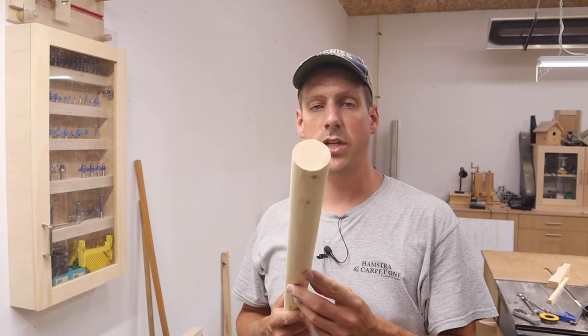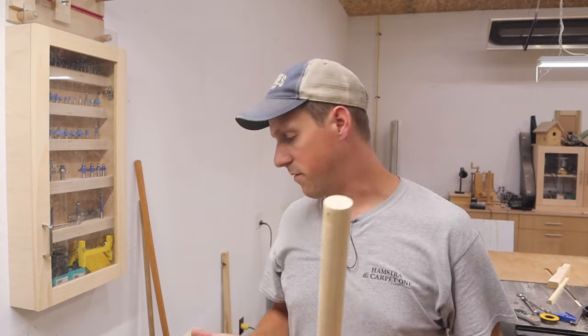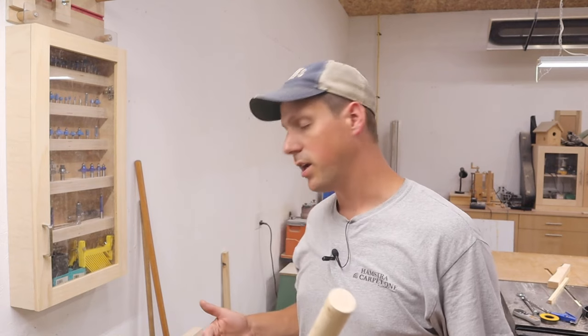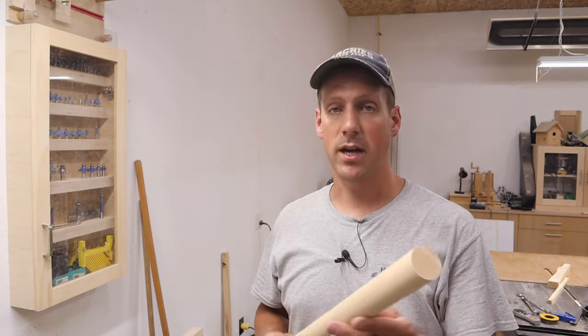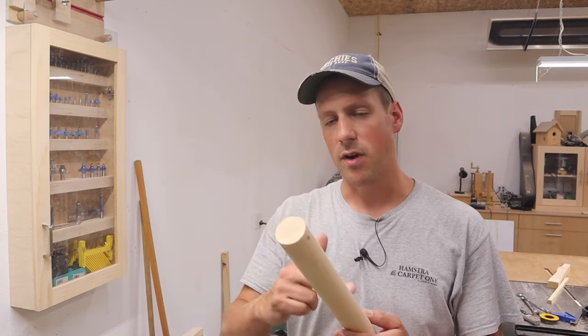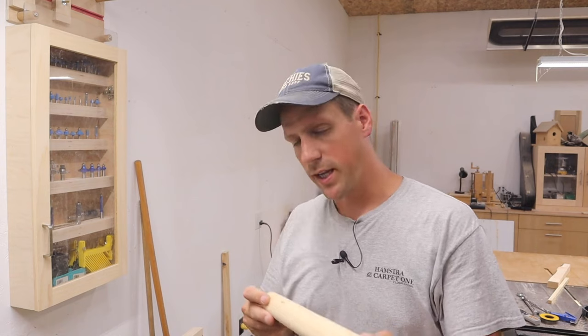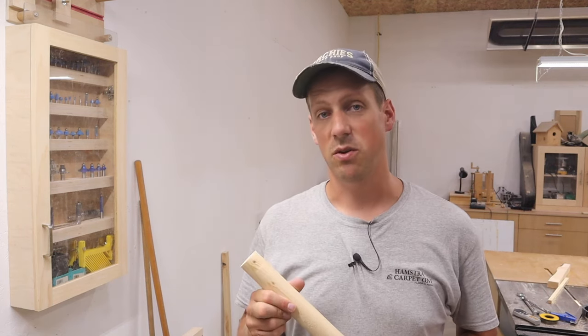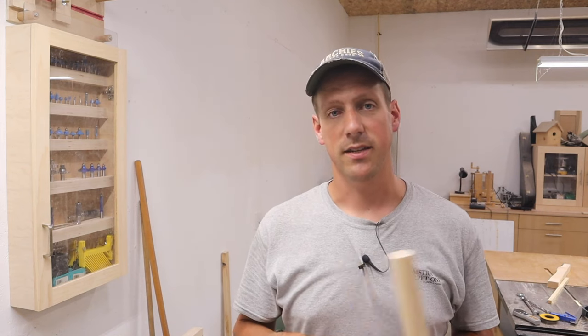So there it is — an inch and a half dowel. You might have noticed that I didn't use the fence at first, but on the last cut I adjusted it over and it actually made a much better finish and cut. Rather than letting the bearing ride against the wood, I let the wood ride against the fence and I ended up getting a much better cut. So now I'm going to go make the rest of these dowels — I'm just going to speed this all up and use the fence, and it should turn out quite well.